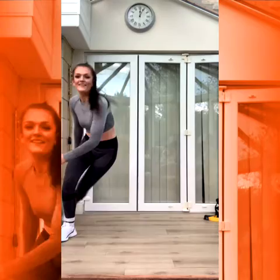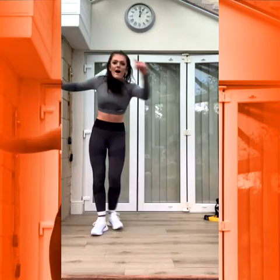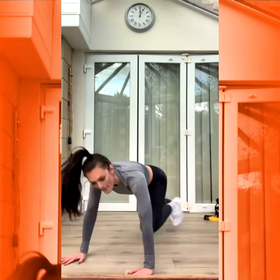Let's go. Good. Hack it back, behind, behind. Good. Three, two, one. Mountain climbers. Ready? Three, two, one. Knees up.